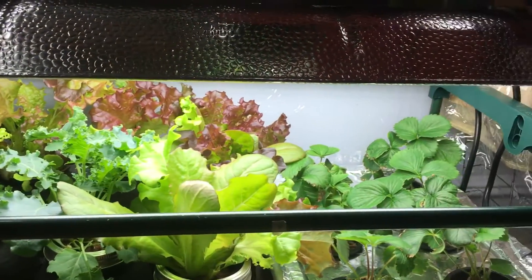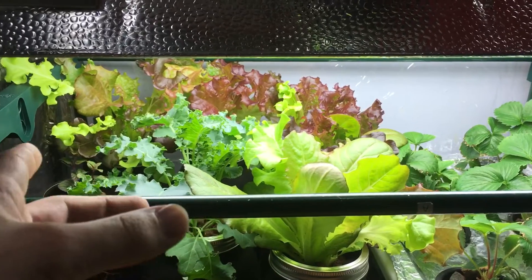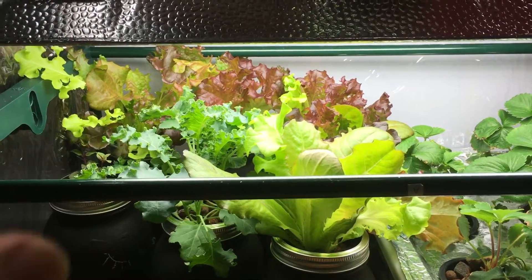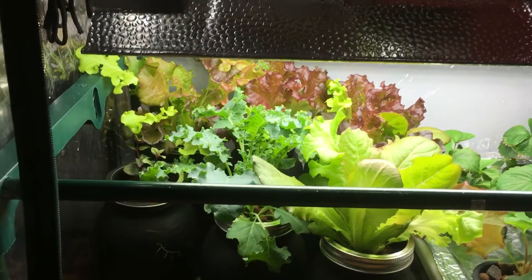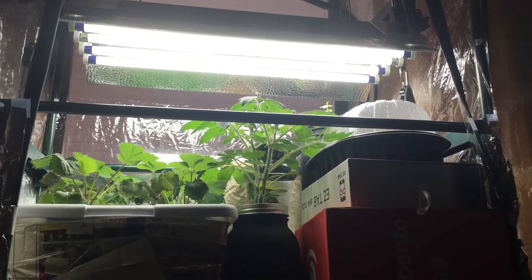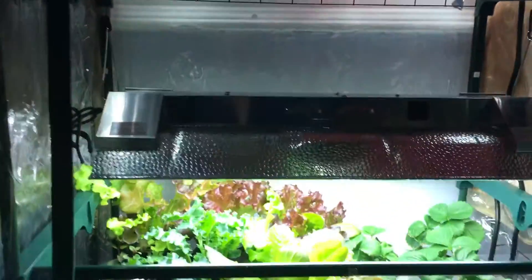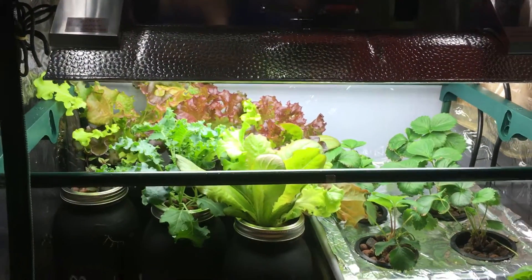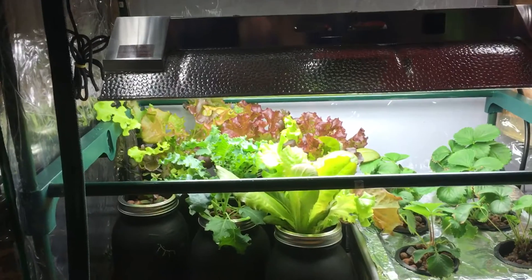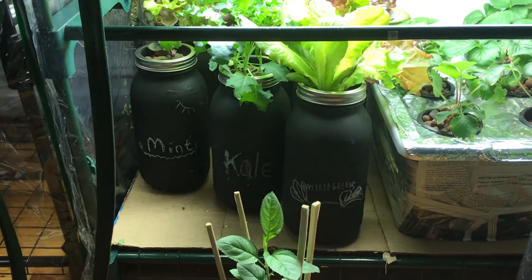Over here we have some strawberries growing, beautiful lettuces — we're actually going to be doing a harvest video coming up in the next few days. We've got different lettuces, beautiful purple ones, greens, kales, different mints, basils, and on this two-level tray up here I've got a couple of tomato plants, some arugula, and a bunch of seedlings germinating. We're going to be talking about a lot of things — lighting, how to grow, what nutrients you should be using, how to mix nutrients and fertilizers, and the different types of grow mediums you can use.